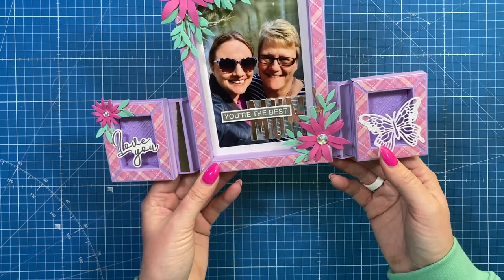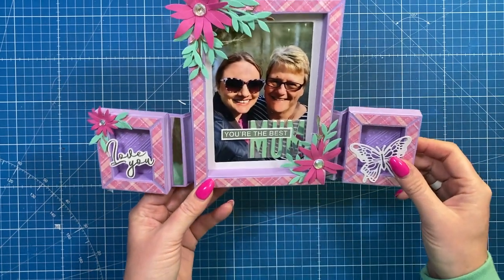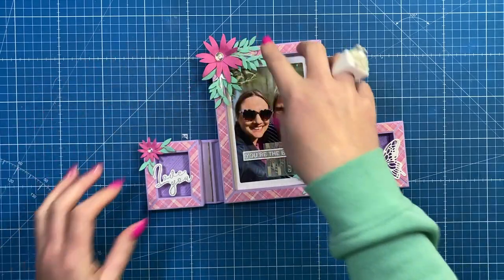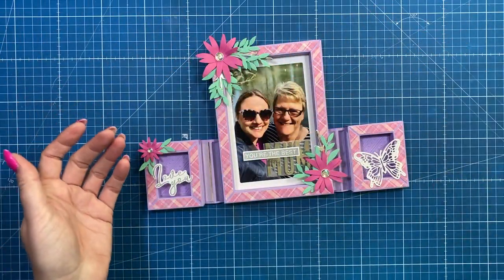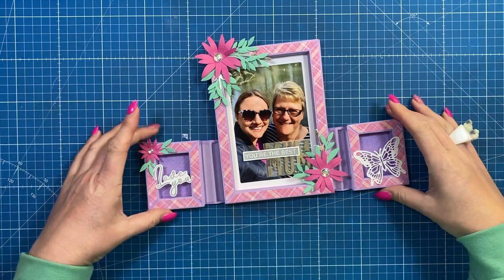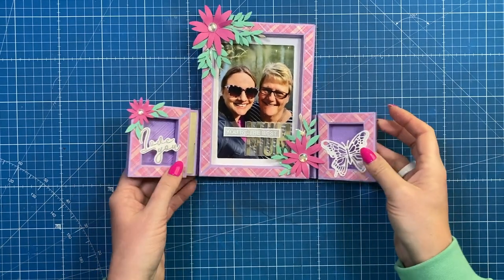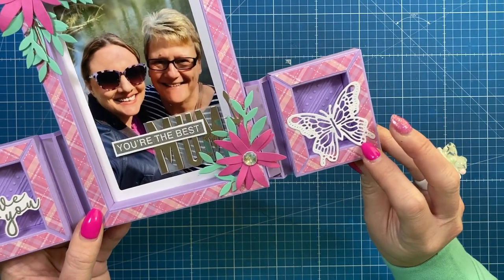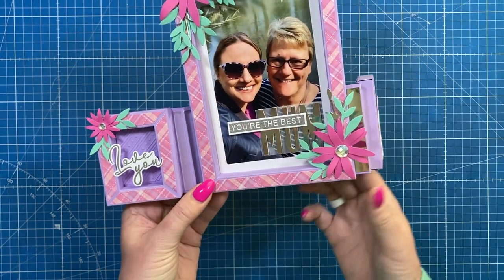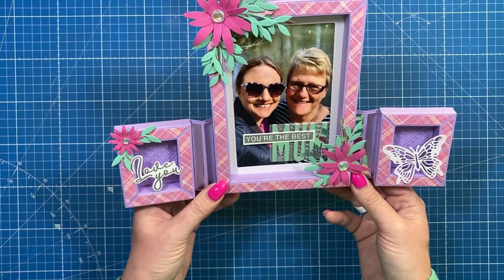The frame is all finished — I love it, I think it looks so pretty! I forgot to mention at the beginning that this one isn't going to an envelope; it's going into a Mother's Day hamper and will just sit open. I've got tutorials on lots of different size gift bags if you need one. I added a little butterfly to cover a small gap, and the sentiment 'you're the best' and 'love you' are suspended across the sides with flowers in the corners.